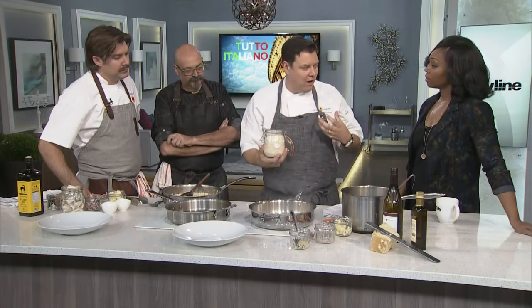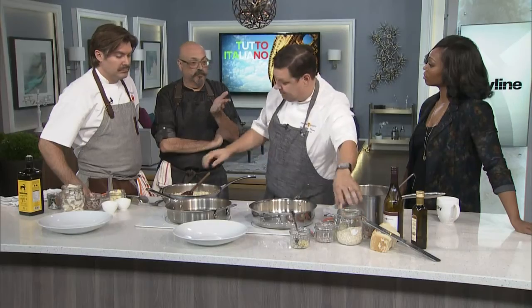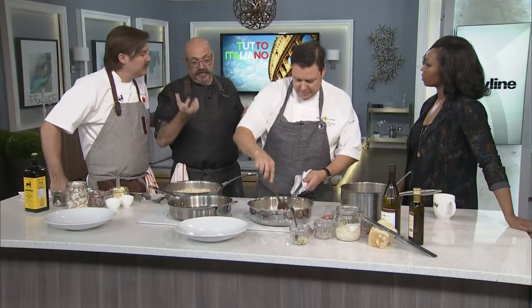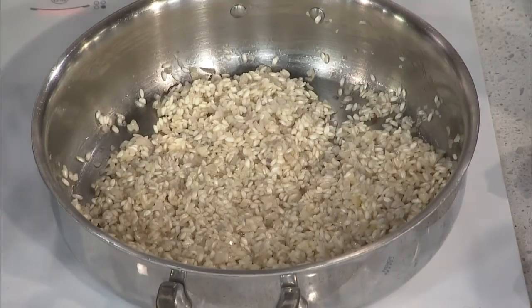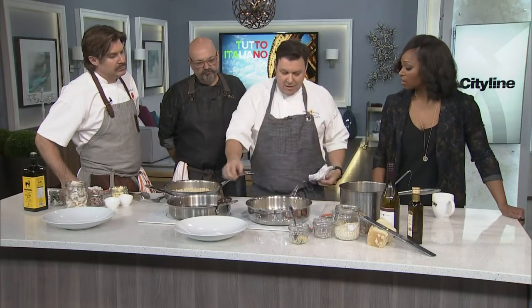Then arborio rice — or risotto rice — it's got the short grain and a lot of good starch, which is what you want. Arborio is readily available and not that expensive — about five dollars for a kilo of rice, which feeds ten people. I put the rice in and stir it around. You'll start to see it gets a little bit of a shine on all the grains. The reason I'm doing that is you're letting the butter coat it, and by coating it you get more even cooking. If you just pour all the stock in right away, it'll clump up.